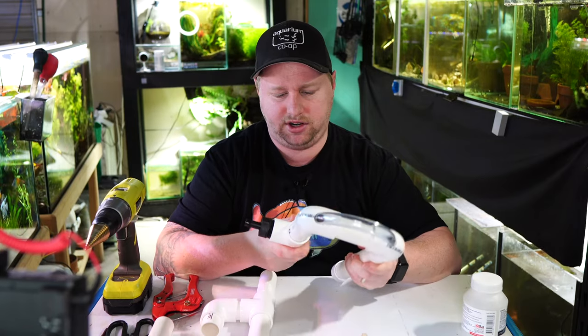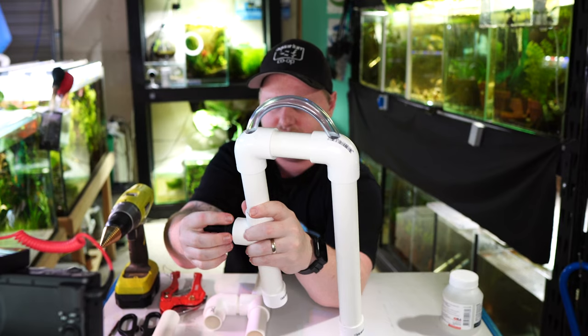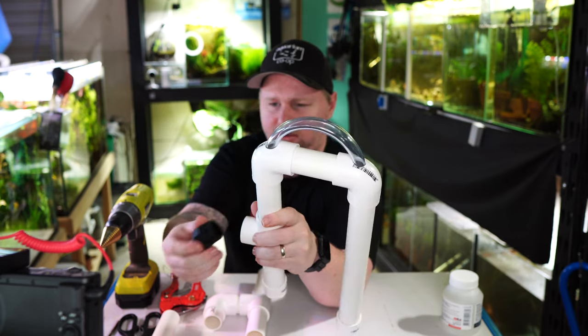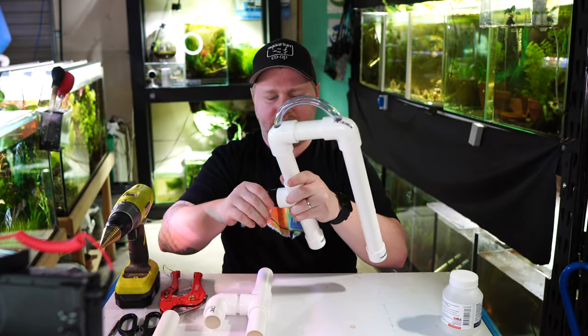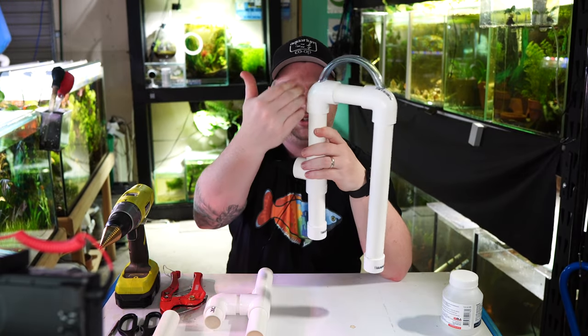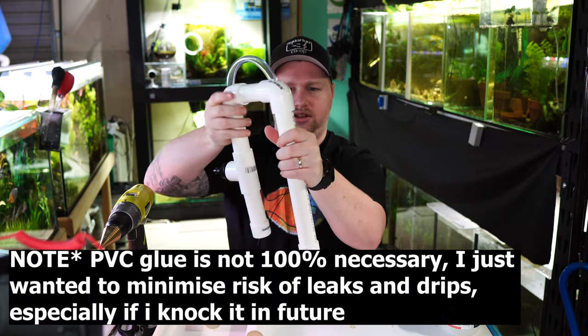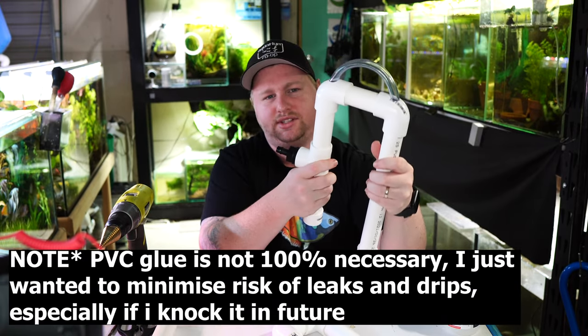Now, you'll want to place some thread tape on the threaded fitting so it doesn't leak — it's always a good idea and it's cheap and accessible. I'm also going to glue all of this side of the assembly up to the down-piece, and then we'll get it filled up and test it out.